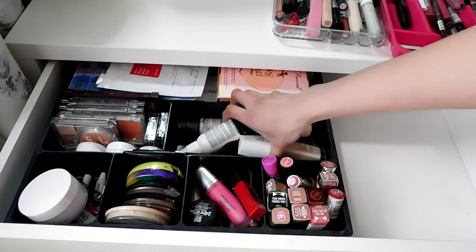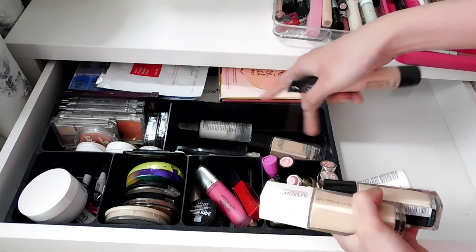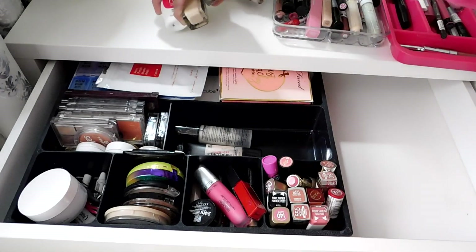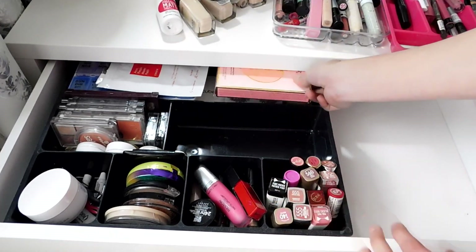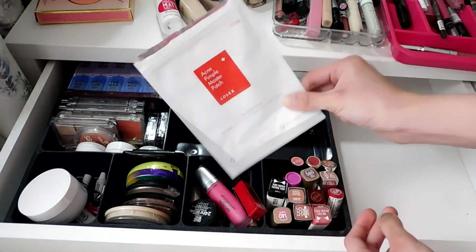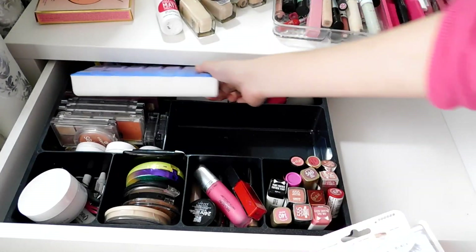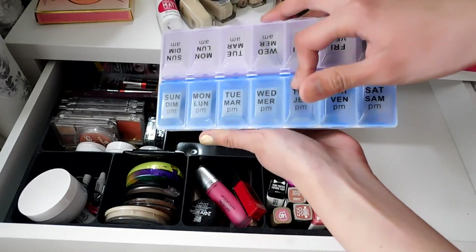This last part — wow, I need to tidy things up. Mostly these are my foundations, and I also have two foundations in the drawer below that I need to use up before trying these ones. And I've been loving these eyelashes — this box is actually full of eyelashes.